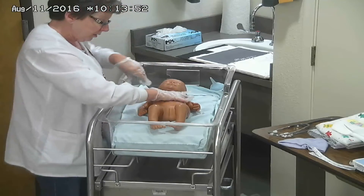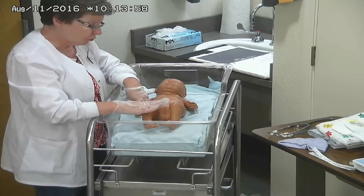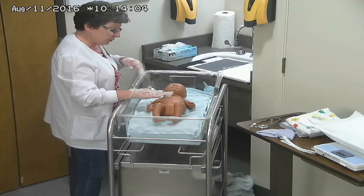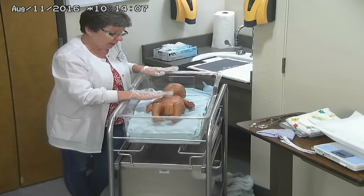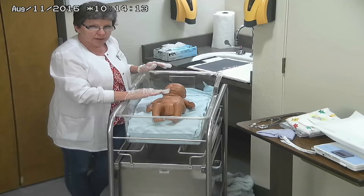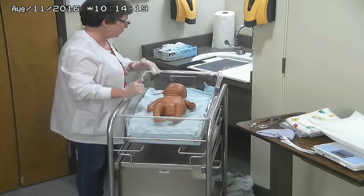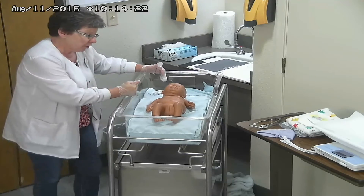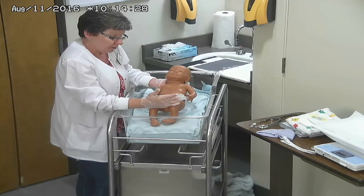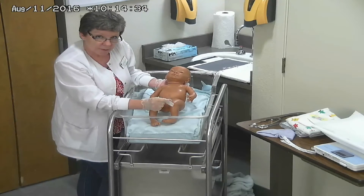We continue to look over our baby — watching for tone, watching those respirations, making sure that baby is not decompensating. One thing with respirations in a newborn is they're not going to be regular. The baby will breathe heavy and fast, then slow down, then breathe fast again. The heart rate is also going to be very variable. The five things we look at initially are within normal limits, and that is called the APGAR score.